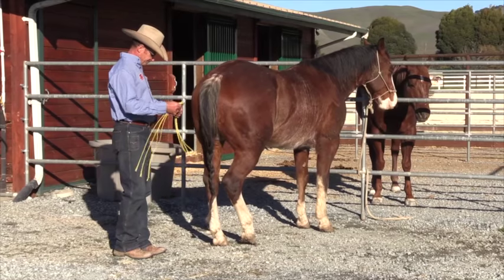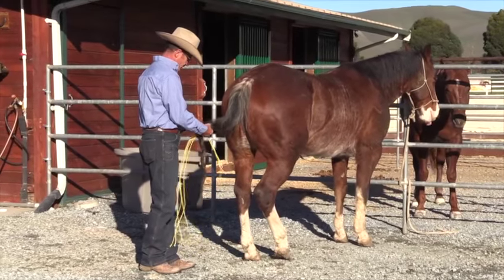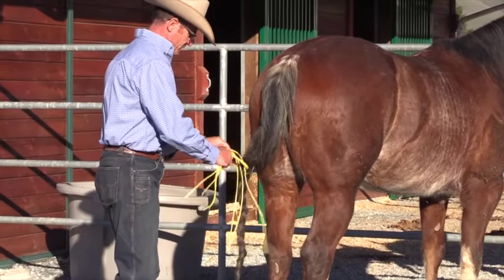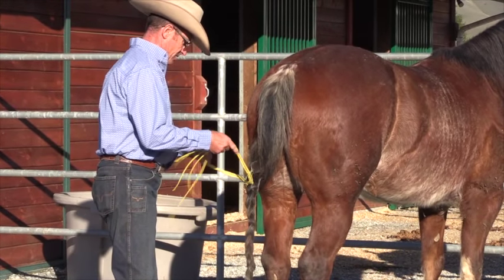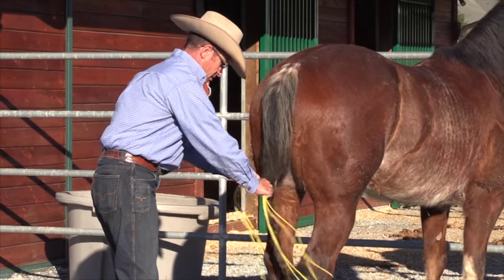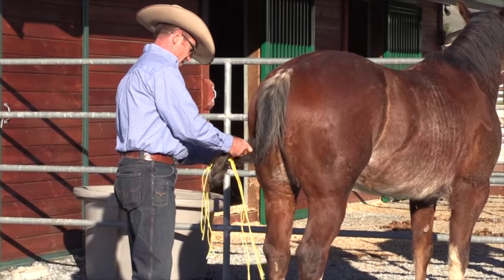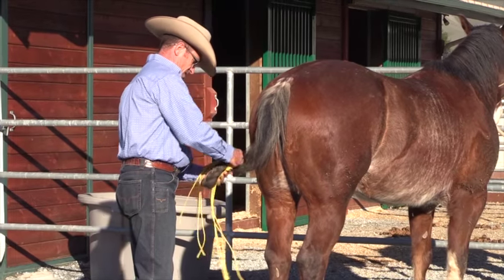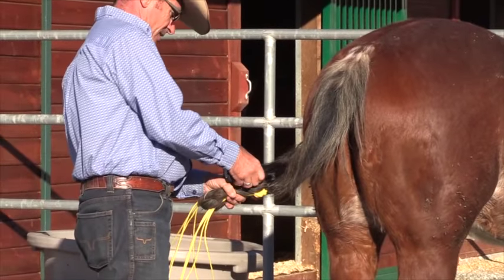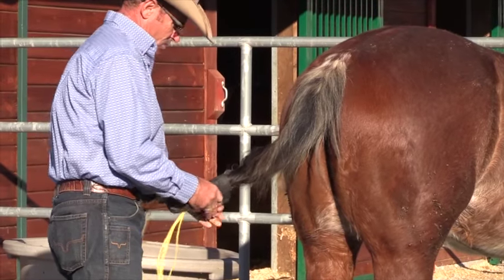All I do is get some string off some hay and tie it through the top of their tail with a square knot — pull it tight. Then I take his tail and loop it up through there, so it now looks like that. Then I take some vet wrap and start to wrap around it quite firmly.